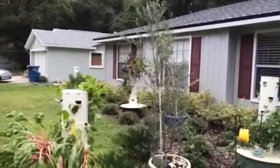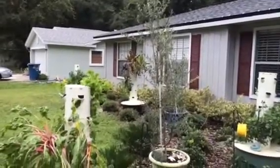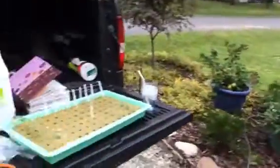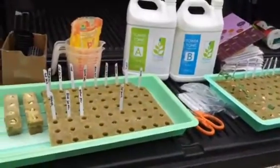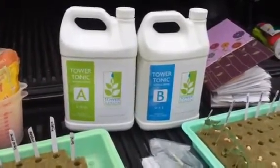I'm going to take that completely down tomorrow or the next day, clean it up, and then plant it with strawberries when I get strawberries in from the county extension agency. But I've got lots of spaces and lots of seedlings. So what do you need when you have a tower garden? First, you need the tonic — the Tower Tonic, which comes from Tower Garden.